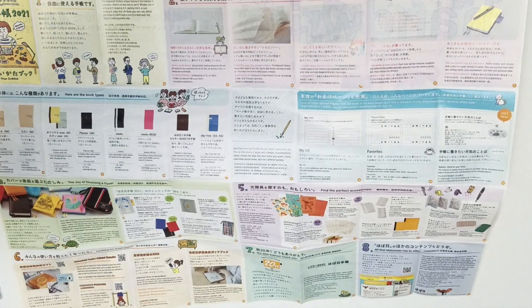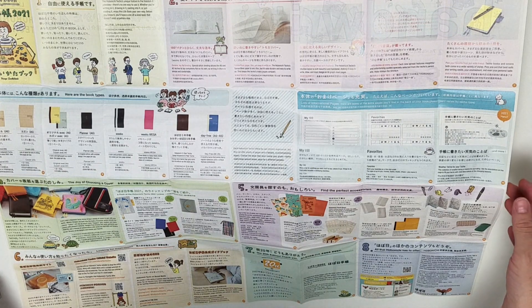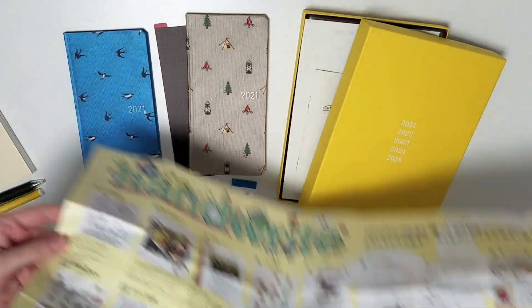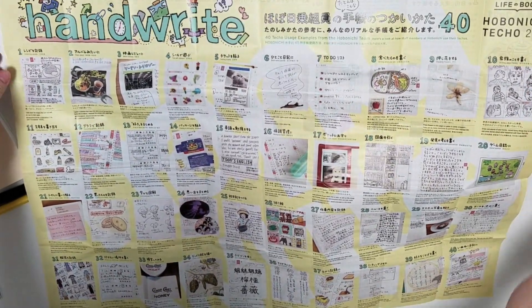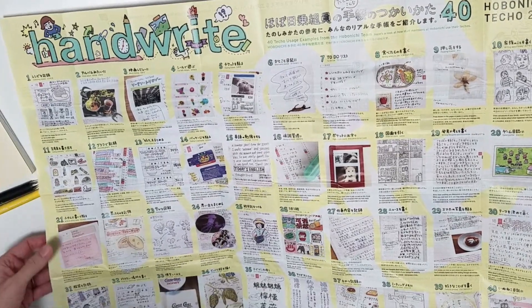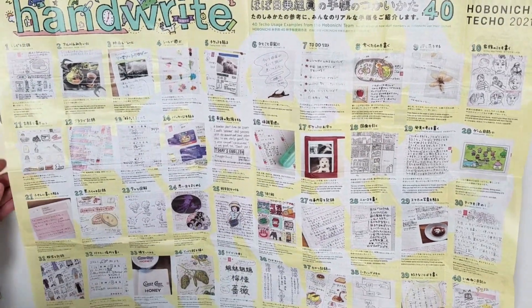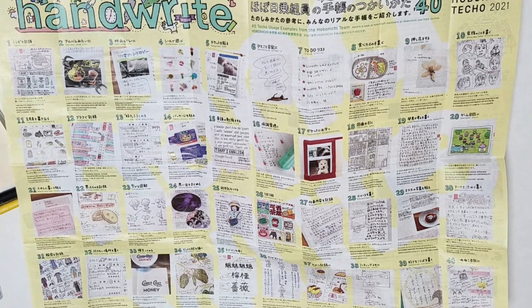It's all bilingual - all Japanese and English, which is really, really good. And then the other side has 40 usage examples from the Hobonichi team - so 40 ideas of how to use it. This is really good because it's in English as well, because a lot of the interviews about how people use their techos in the magazines are always in Japanese. So it's really nice to have a little bit of English on here.